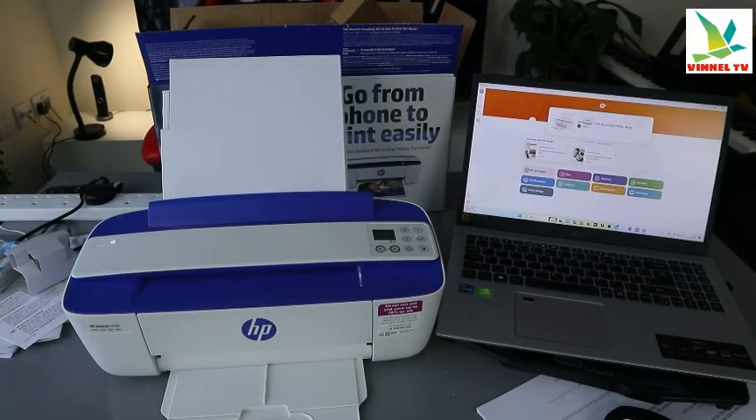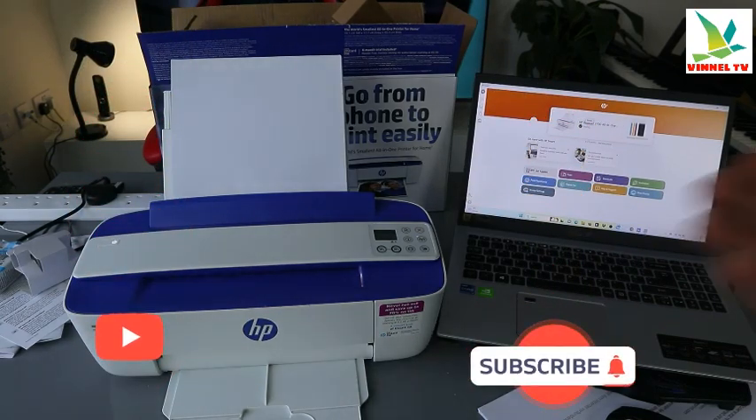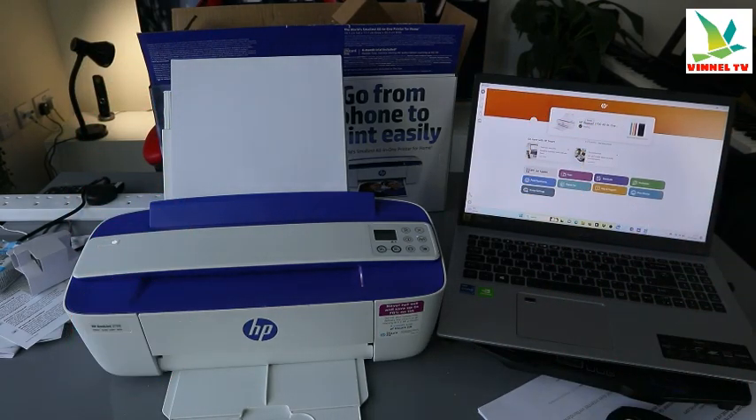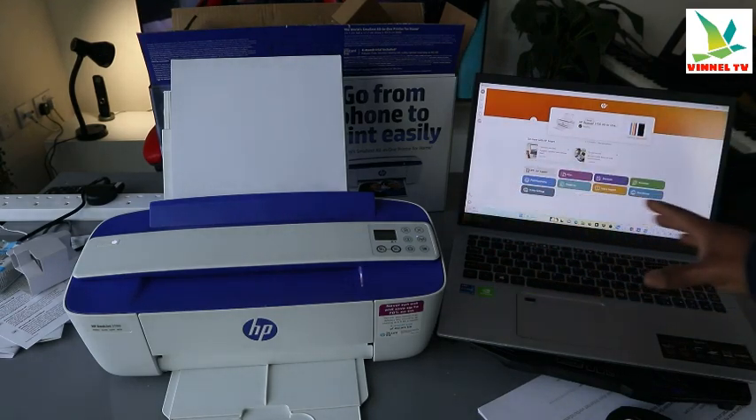Hey guys, how you doing? I hope you are doing well. Welcome to the channel. This is the HP J3760. I'm going to show you how to scan a document from this printer. Both the printer and computer are connected to the same network.